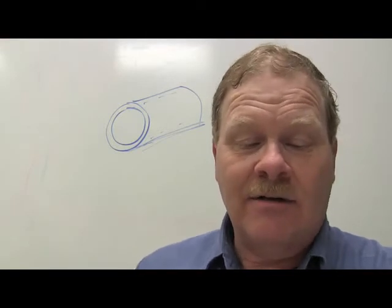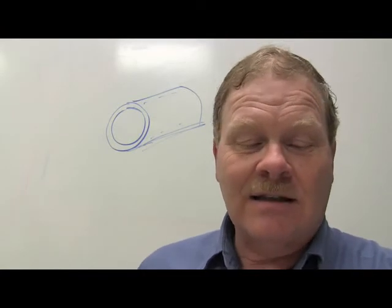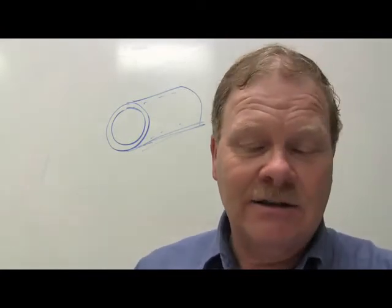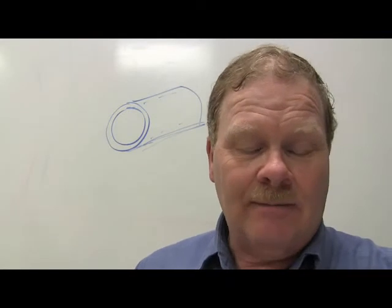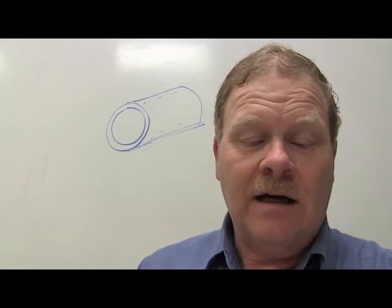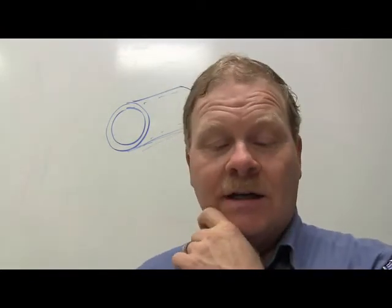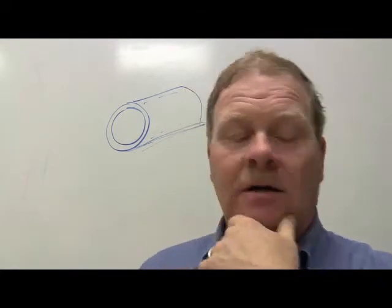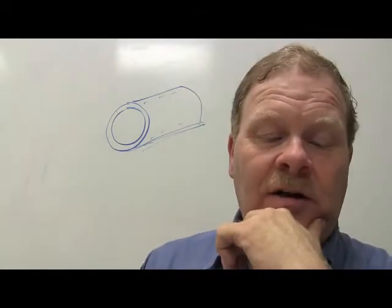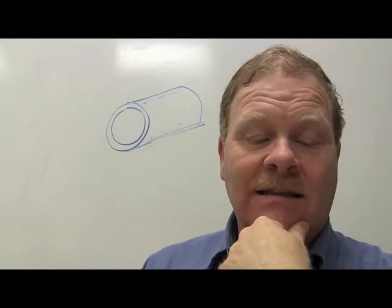Technician A says impact sockets have thicker walls than conventional sockets. Technician B says impact sockets have a black oxide finish. Both are right - they've got thicker walls and are also black in color. Sometimes the finish may smooth off and look a little different, but basically it's a black socket.